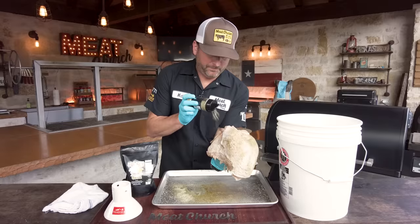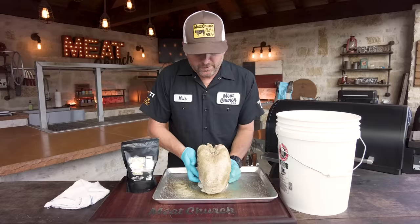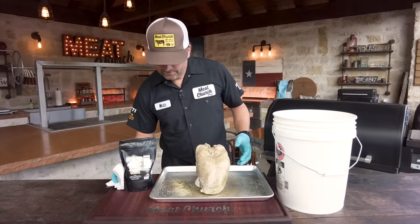One challenge you'll run into when cooking something like this is how the heck do you keep it upright? Well, I'm not making a beer can turkey — although that would be very cool — but I'm going to use a Traeger Turkey Throne to hold this up during the cook. You could use a beer can holder; that way it just stands up nice and neat and it's going to present really well. You know I say you eat with your eyes first, so I want things to look super pretty.